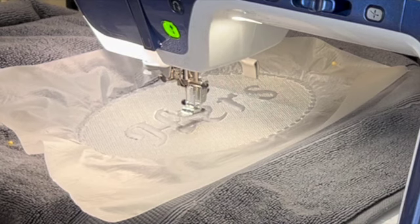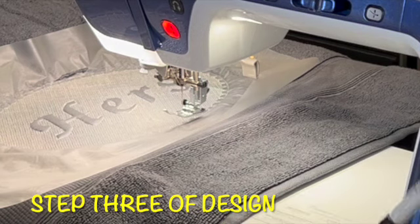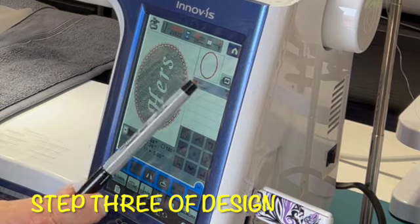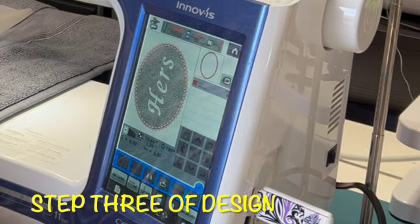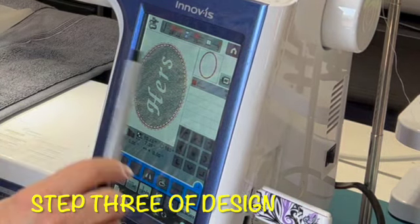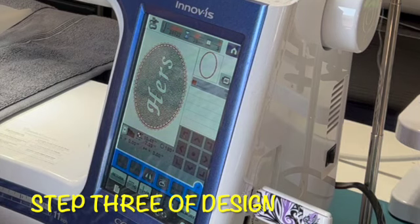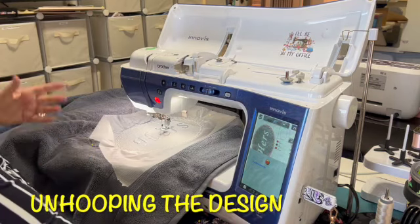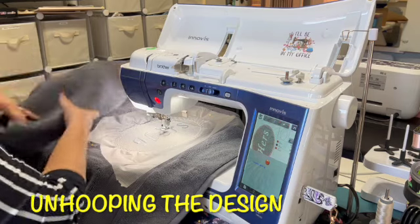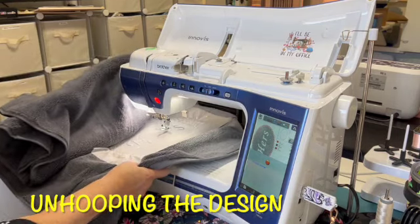We're now ready for the last step, step three. It does show a color change — if you wanted to change the color, now is the time to do it; I'm doing mine all in one color. This step is going to stitch the outside border and give it a nice little lacy look, stitching all the way around twice. When your machine tells you you're done, you're ready to remove your hoop and towel from the machine — just pull everything up, unlock your hoop, and gently slide it out.